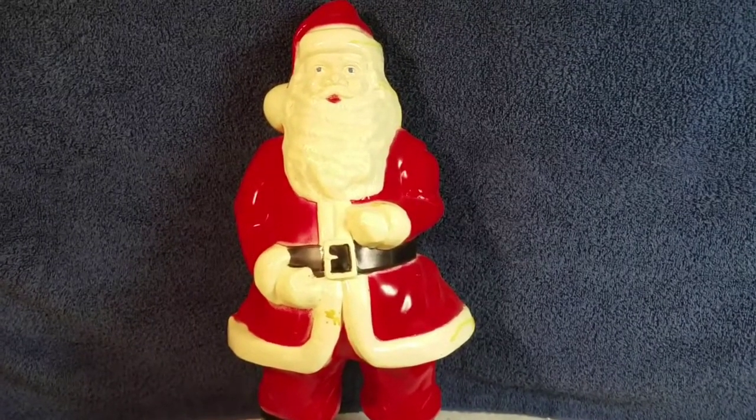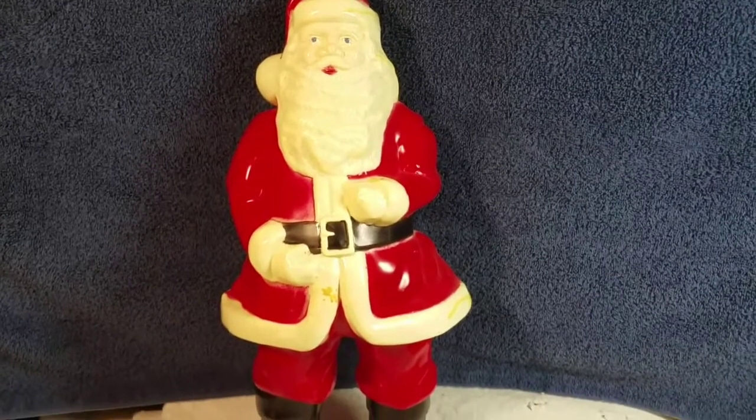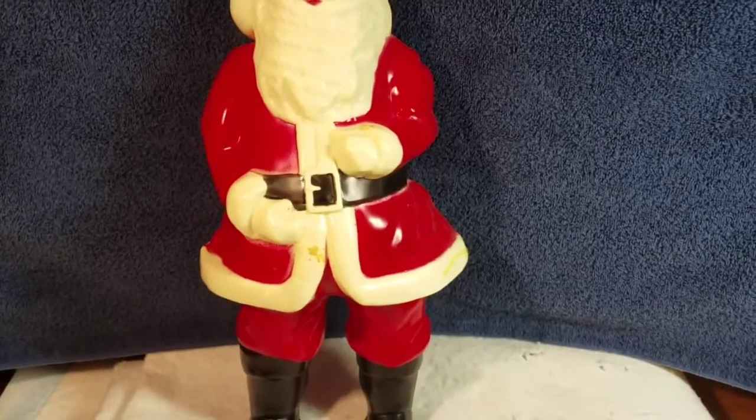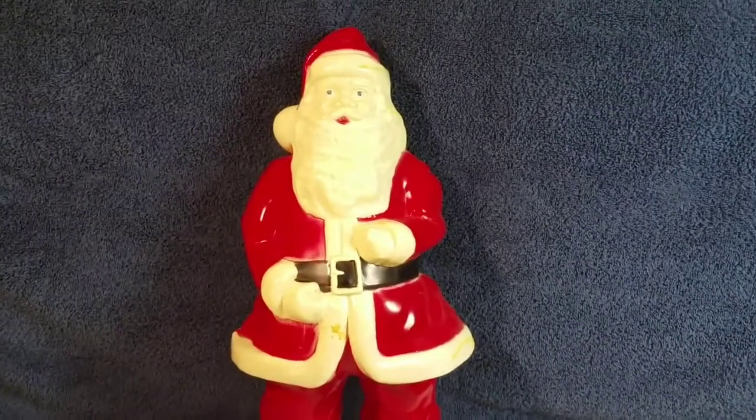Welcome to the Blow Mold Hospital. I'm going to be talking a little bit about painting today. First, I wanted to show you, if you've watched my previous videos that came out just before this one, I was doing some patching on a blow mold here, the Santa Claus.